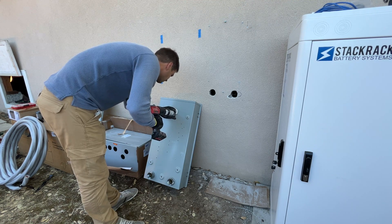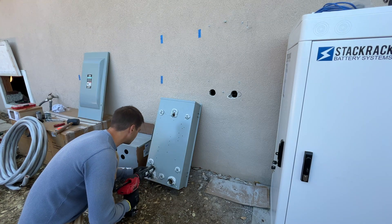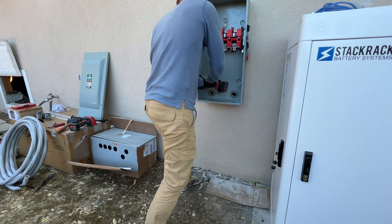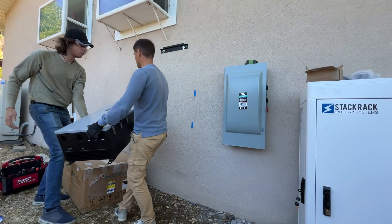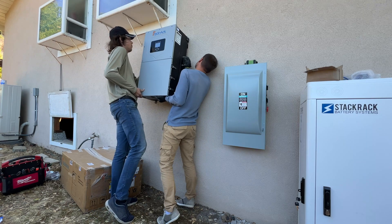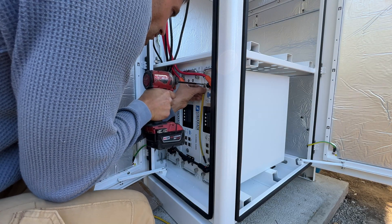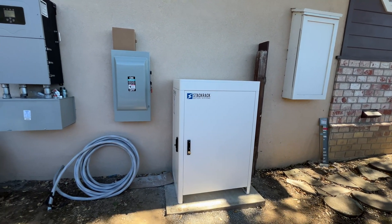We're going to run all wires through the crawl space and we have two holes. One is the source from the main panel and the other side is going to be the load to the Solark. Here's the intermediate process — it was the second day of installation.